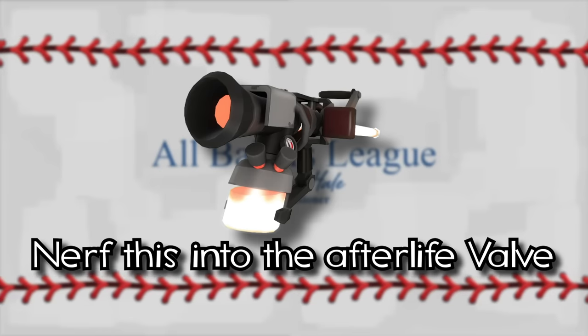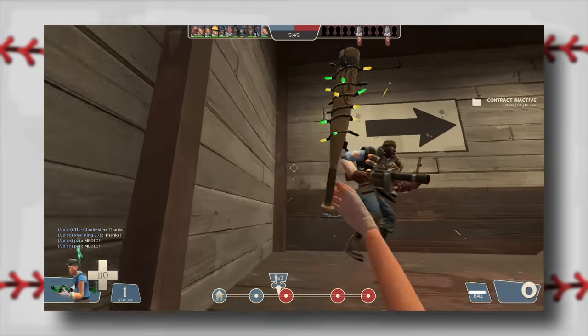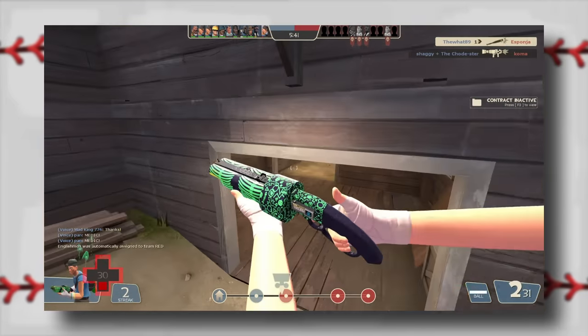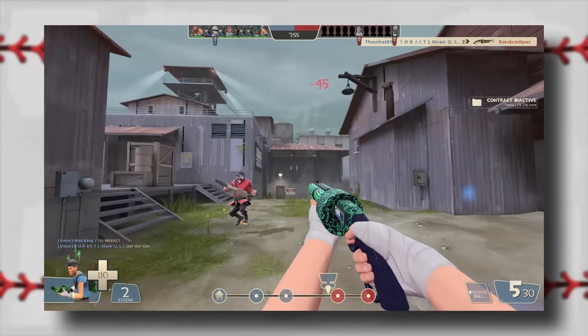My second worst enemy. Call me insane, but I feel sorry for the Sandman. If you ask me, it has more than atoned for its past sins and deserves some form of redemption, so I went researching to figure out how I could save the Sandman.